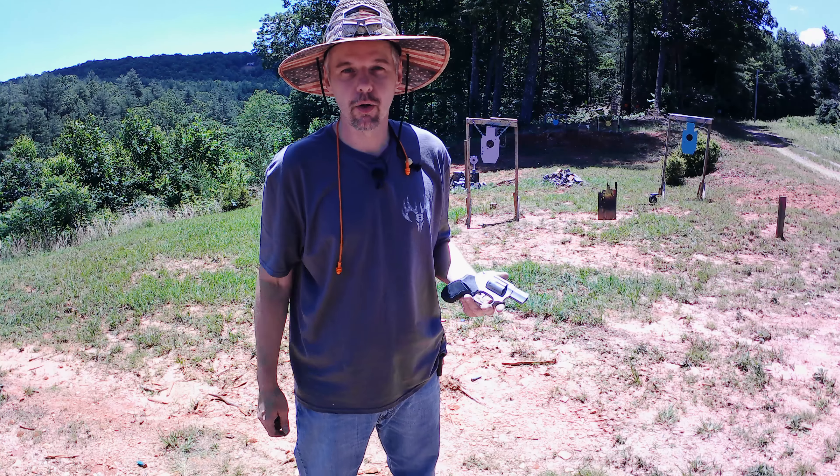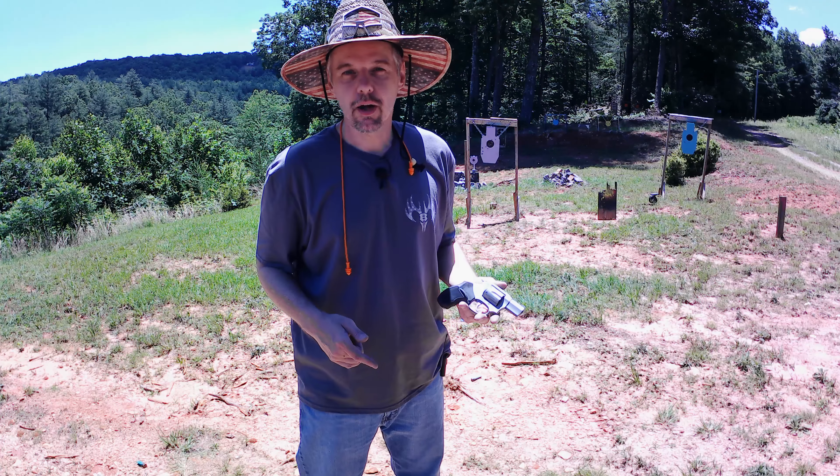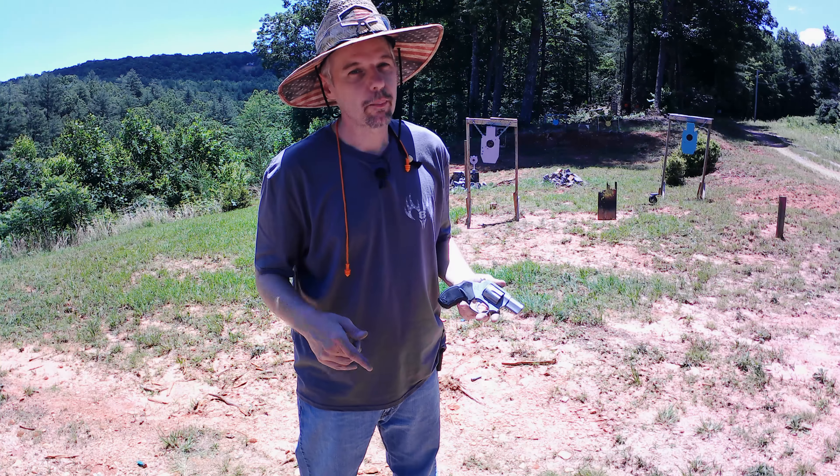I'll be honest — I've yet to get a bad firearm of any kind. I've yet to get a lemon, never had any problems with any of them I've bought. This one followed right along the same lines — ran everything perfect, really nice accuracy, especially for a little two-inch barrel. I'm definitely pleased with it. It runs just as good as the Rock Island, which is exactly what I was hoping for.